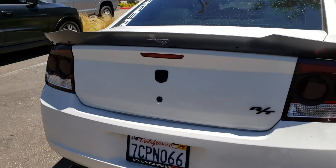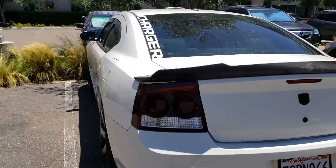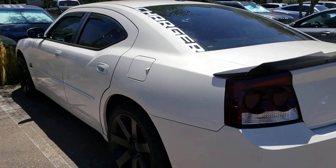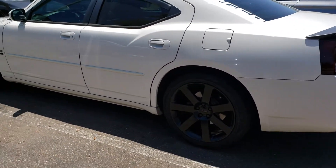It's coming together. 2009 new project. Mopar on a budget. Stay tuned YouTube.